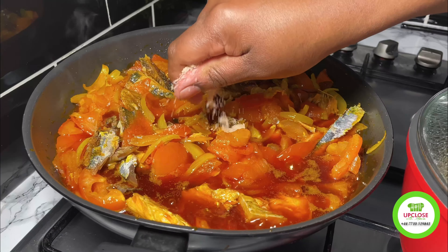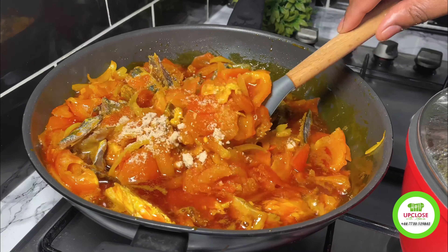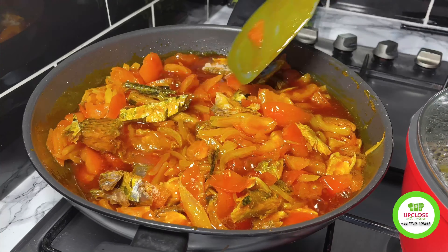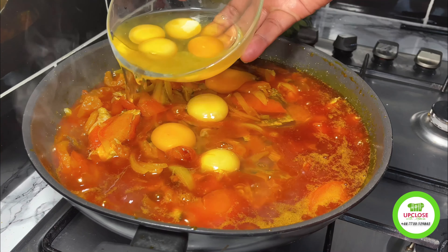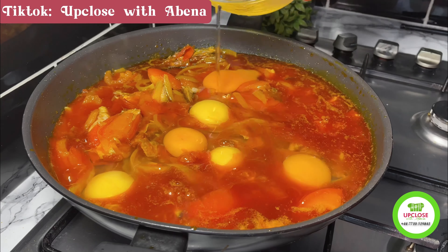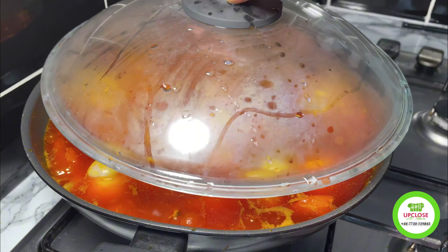I'll add some seasoning as well and then add some eggs — I prefer the eggs to the egg crayfish. When I'm done adding the eggs I'll cover and check on it after five minutes.